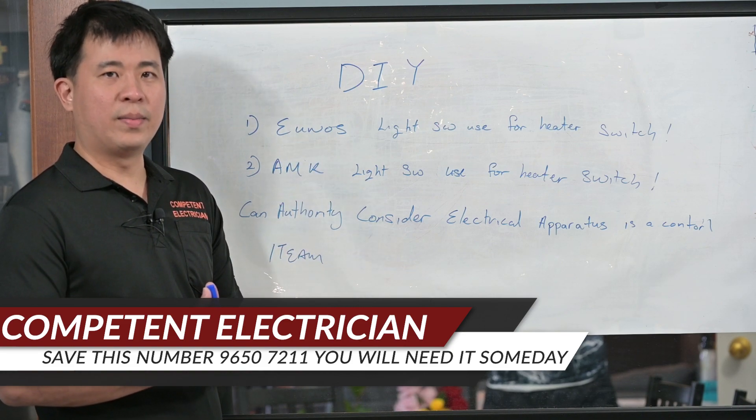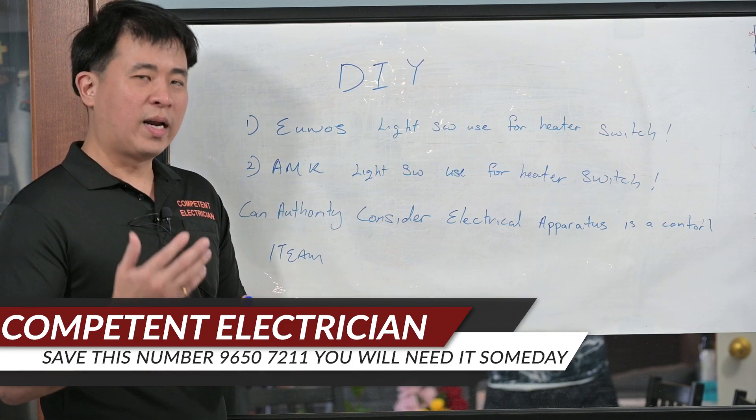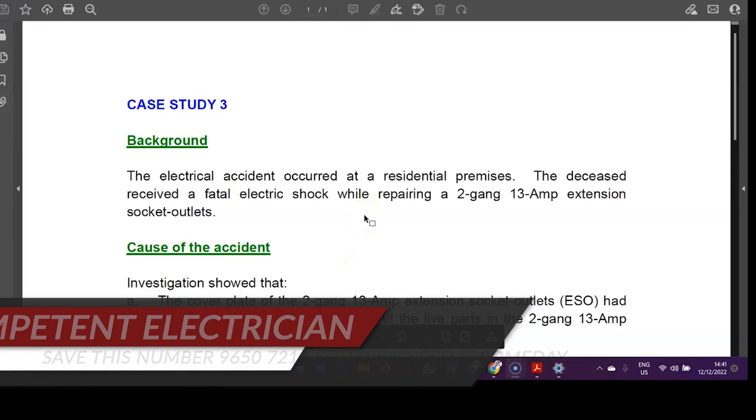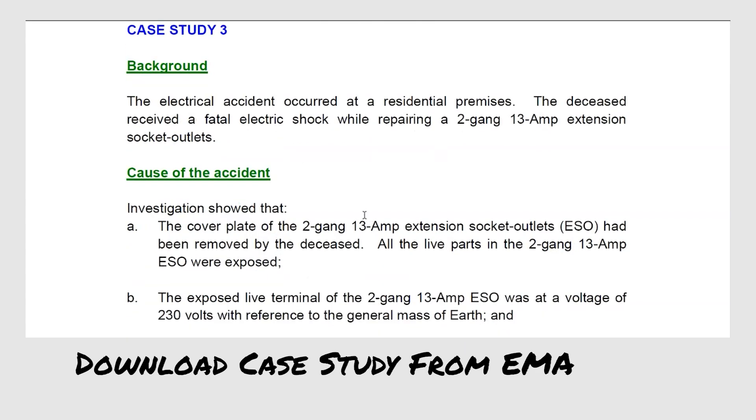There was a case where a person got electrocuted when he tried to repair a socket. It will be highlighted on the different screen. This is a downloaded double PDF from the EMA website — Energy Market Authority. This is the background of the story.